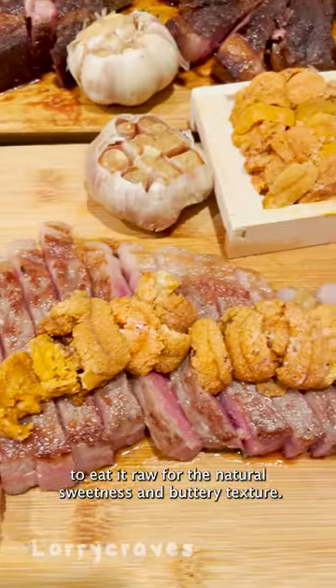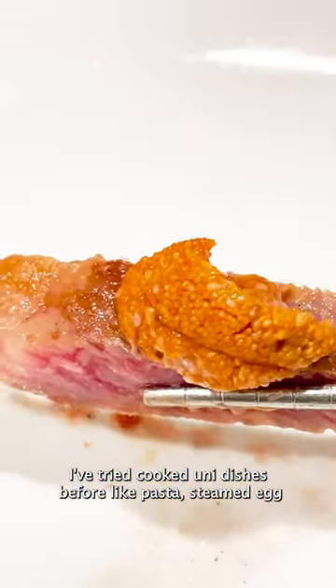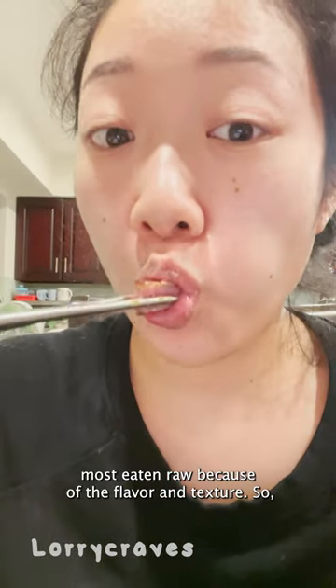It is recommended to eat it raw for the natural sweetness and buttery texture. I've tried cooked uni dishes before like pasta, steamed egg, and uni croquette, but I still like it most eaten raw because of the flavor and texture.